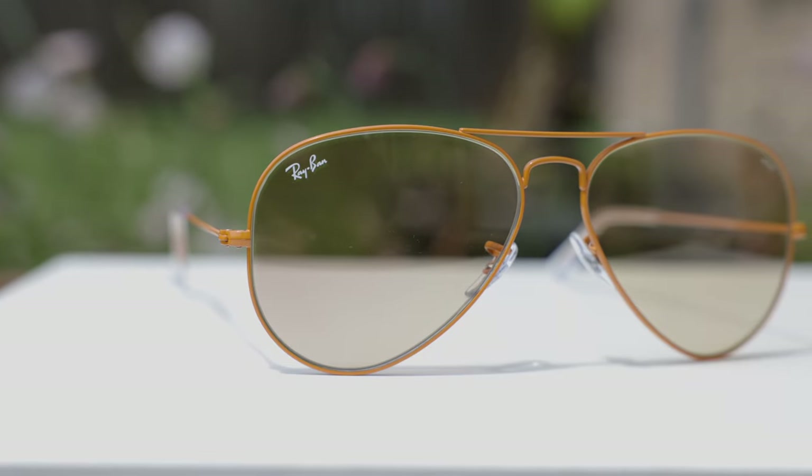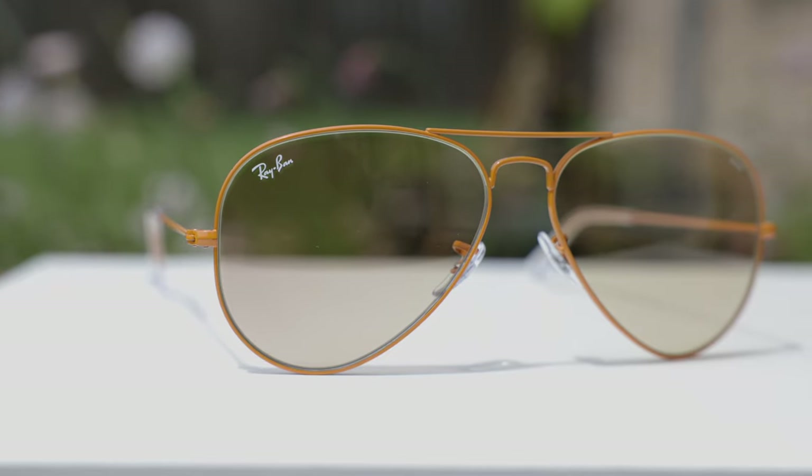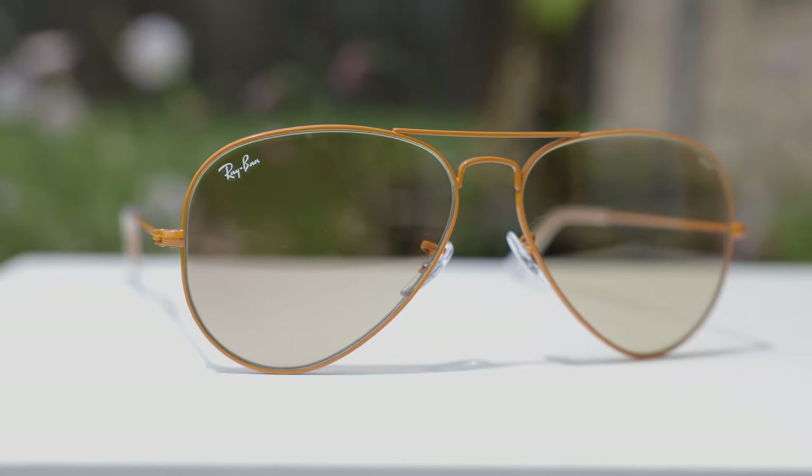What's really cool about these sunglasses is their photochromic Evolve lenses. That allows the sunglasses to darken when exposed to UV radiation, but these lenses also change color when exposed to that UV radiation.